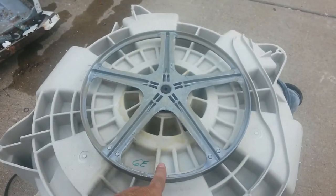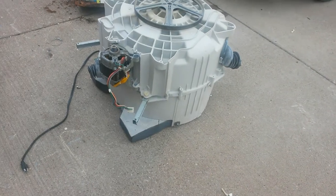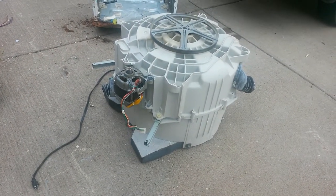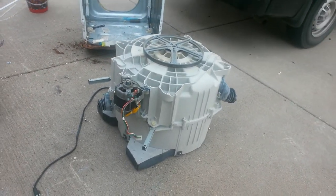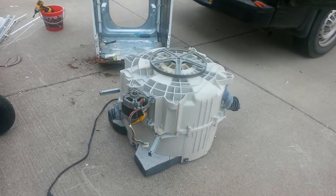And this wheel — the barrel — is stainless steel. But when I put a magnet on it, it's sticking, so I don't get it. If you know, leave a comment below. I'm just gonna sell it as steel.